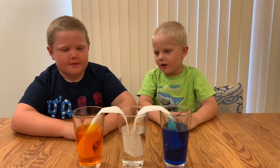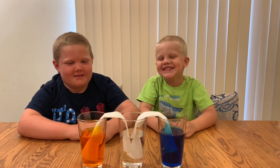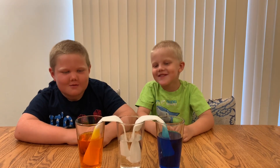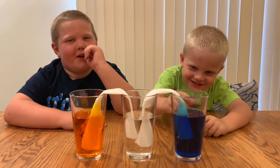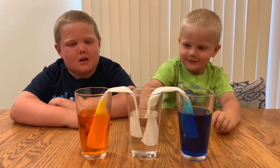Now we wait. We're going to be waiting about 30 minutes to an hour. You can already see the colors going up the paper towel. Does it seem like the water is defying gravity?